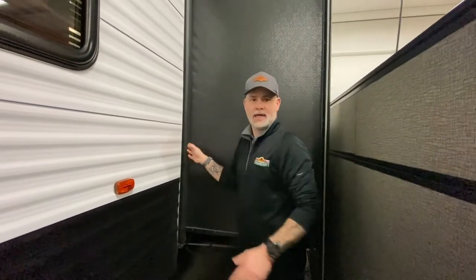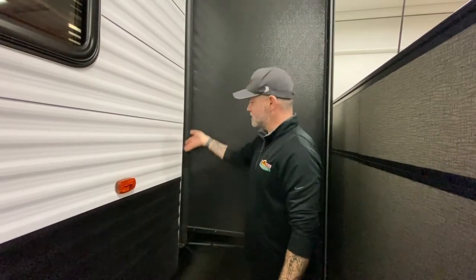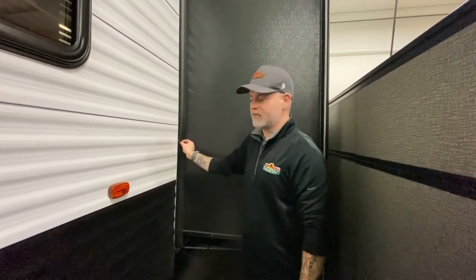Periodically, several times a year, I keep a can of — I forget what they call it, but it's a seal protectant for these. I keep a can in the camper. When I'm at the campground, I'll just go around and hit all of these. It helps keep them from getting crusty and dried out.